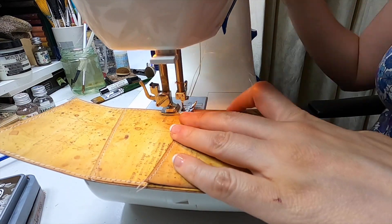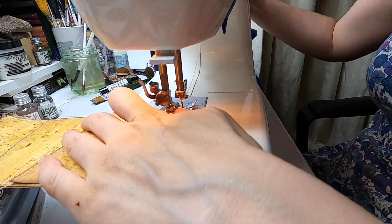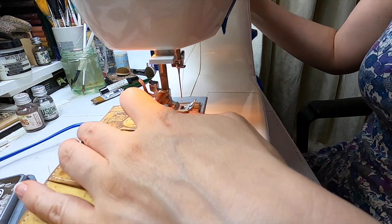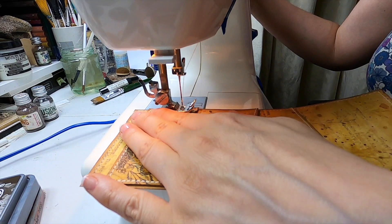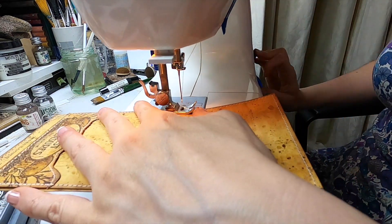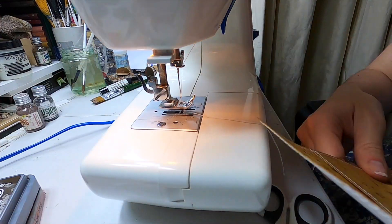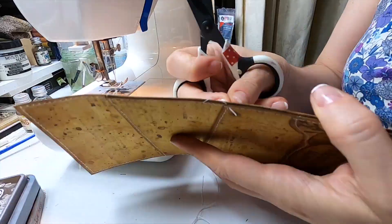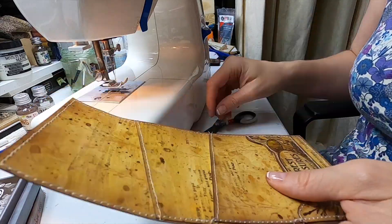So once I have the two individual pockets separated, I'm putting them together now with some stitching. And now I'm using the pedal. So it was not that hard at the end. And it's kind of done. So it's just a matter of cutting out the little threads. And that is done. And we just need to assemble the whole thing.